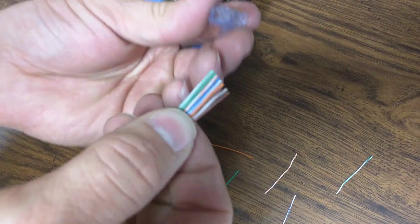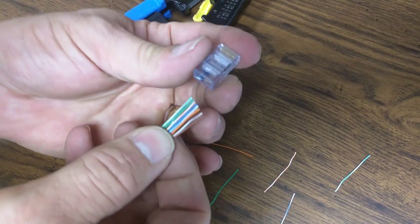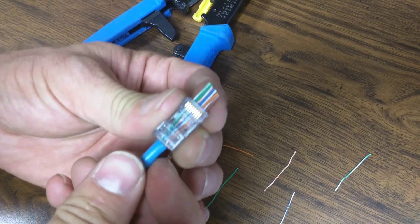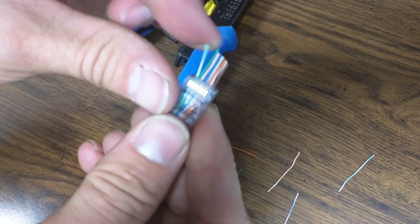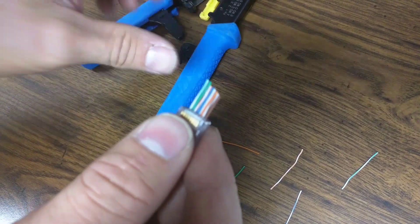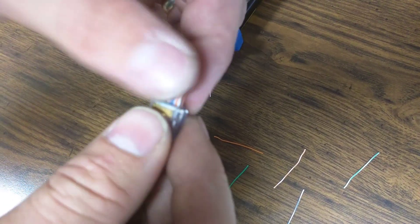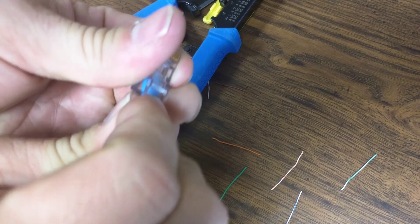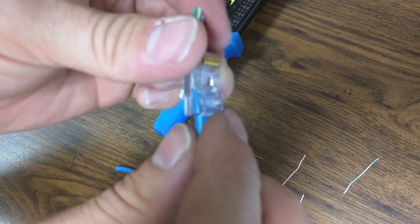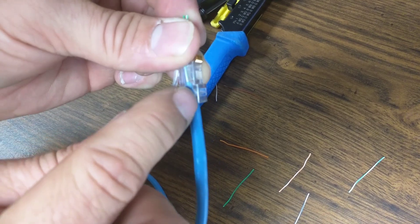Then you're going to put them into the connector. The little prong goes down. So with green-white on the left and the prong down on the connector, slide them right through. You can see that the cables come out on the end. You don't really want to bend these apart, but you want to double check they're in the right order: green-white-green, orange-white-blue, blue-white-orange, brown-white-brown. That's still the correct order — they didn't get twisted inside.